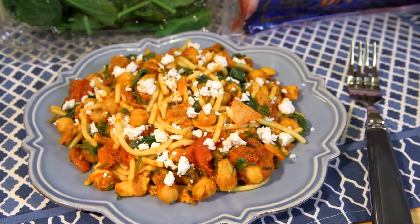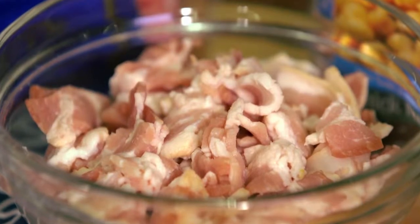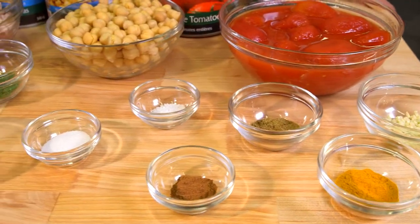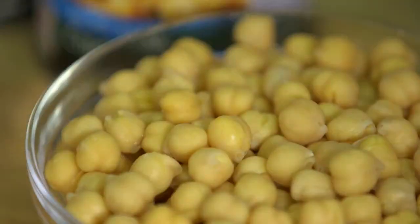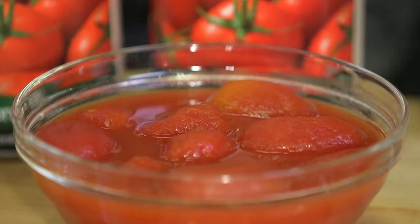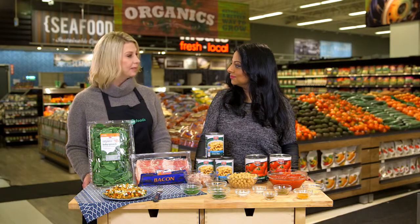That sounds delicious and this is actually a super simple recipe as well. It is easy. Start by crisping your bacon for a couple of minutes, then add in your garlic, turmeric, cumin, coriander, salt and sugar. Finally add in your chickpeas and whole tomatoes, breaking them up as the sauce cooks and thickens. Simmer the whole thing for about 20 minutes to allow the flavours to really develop.